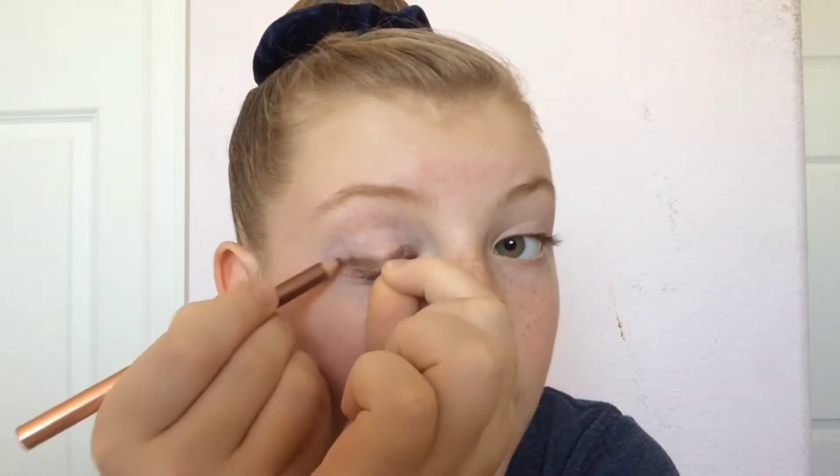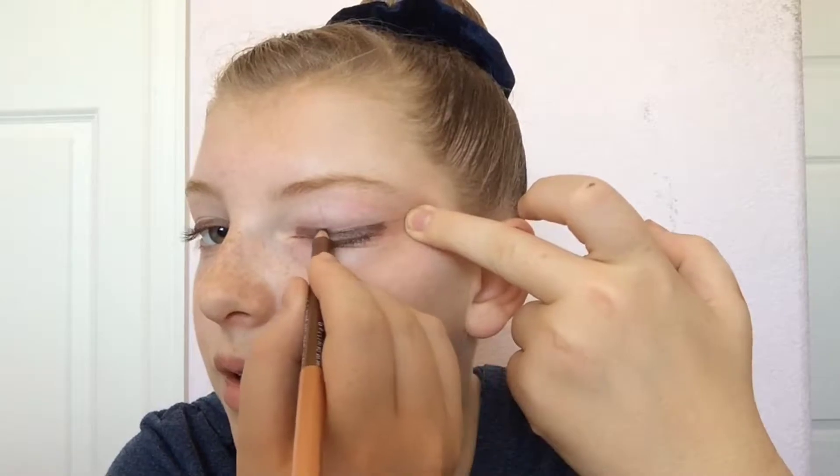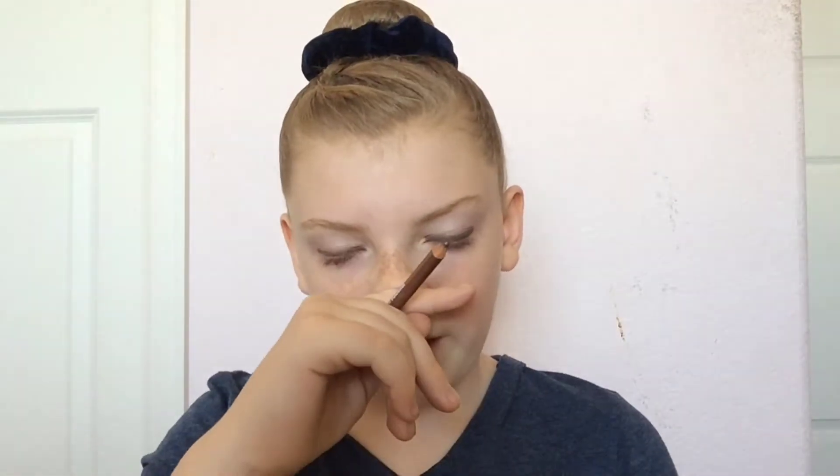So that is my eyeliner. I usually don't do a wing because this stuff is so dark, but I kind of fix it on the end to give it a look. Then I'm going to do the other eye — going in and pulling on the side of my eye, nice and long, and then fixing the end. That is my eyeliner.